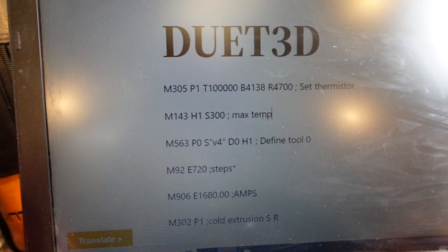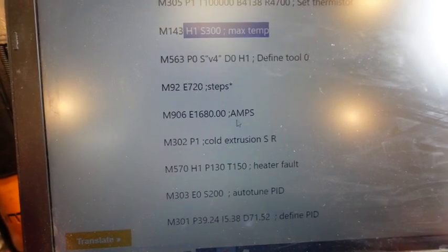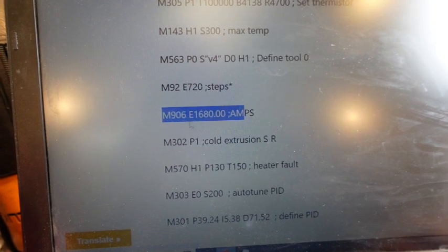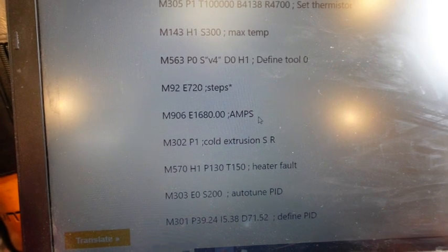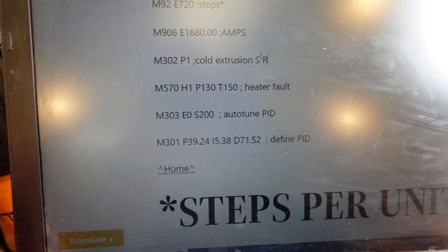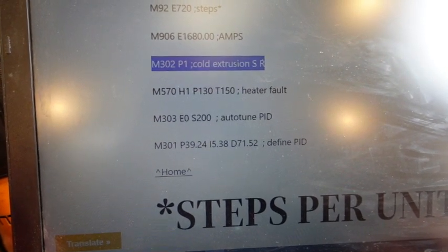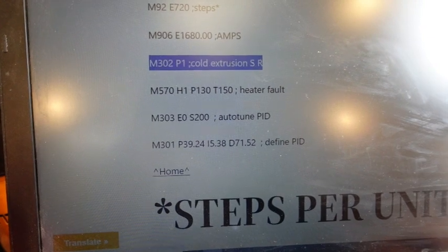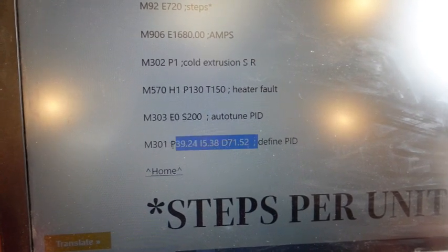You can copy these parameters — this is the max temp and so on. This is important: you don't want it to burn up, so make sure your current is appropriate for the motor. If you want to do cold extrusion without any material in there, you can do that just for testing purposes, but I have material in there already so I won't.